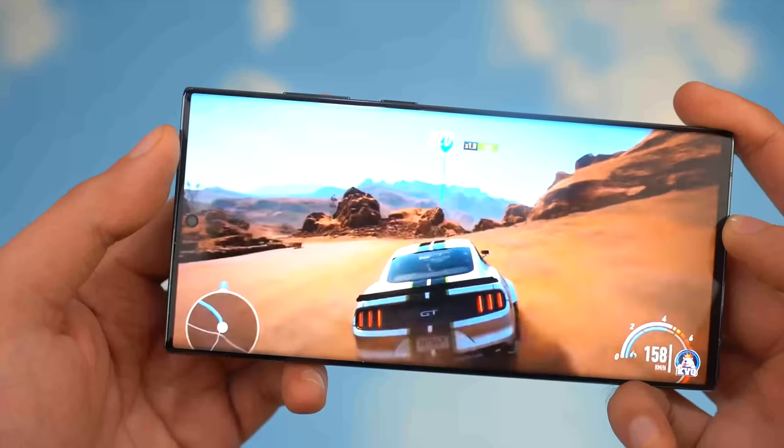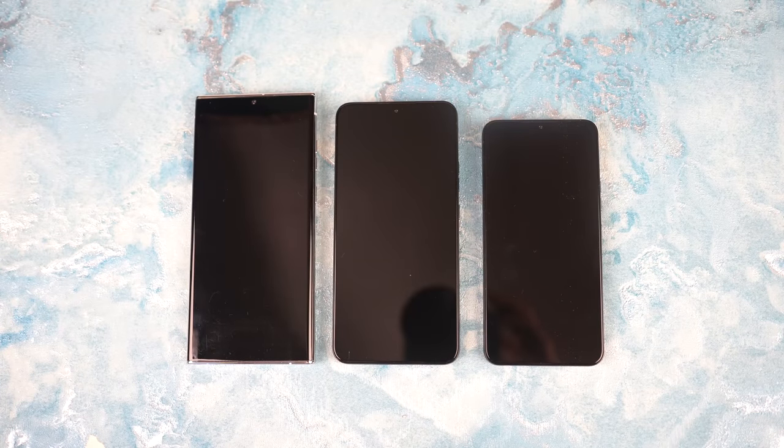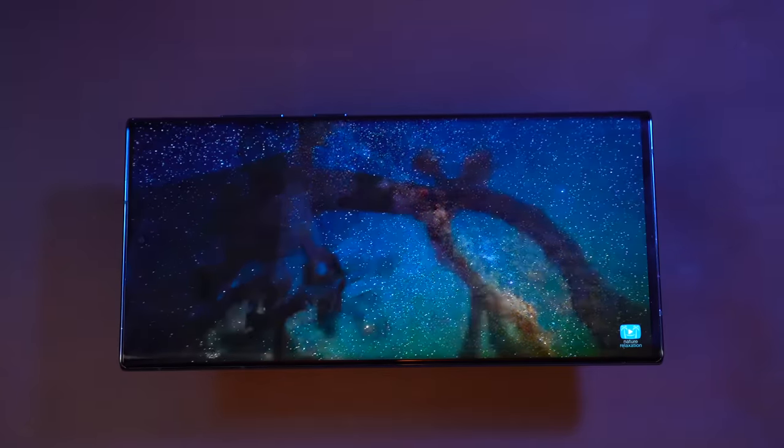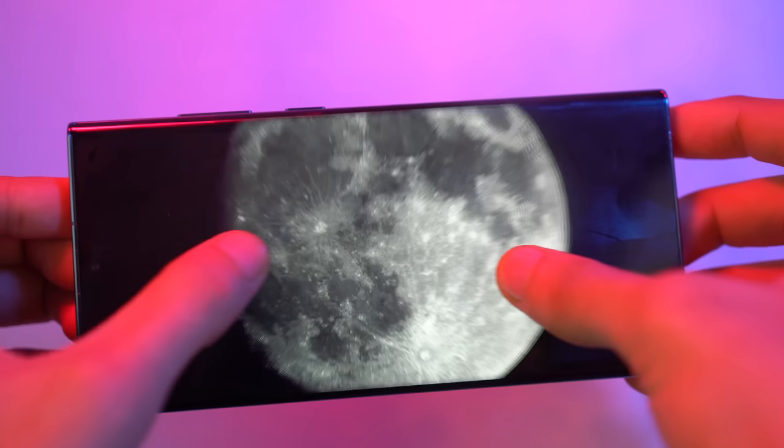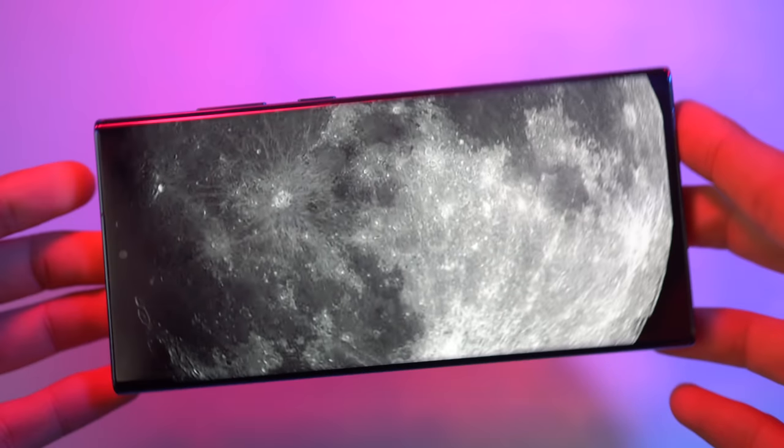Get ready for the Night King. The Samsung Galaxy S23 series is only 21 days away and we just got two official teaser trailers from Samsung revealing some exciting details. Plus, we've got some more leaks that you were absolutely not expecting.